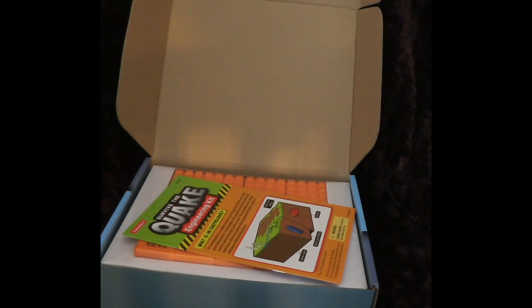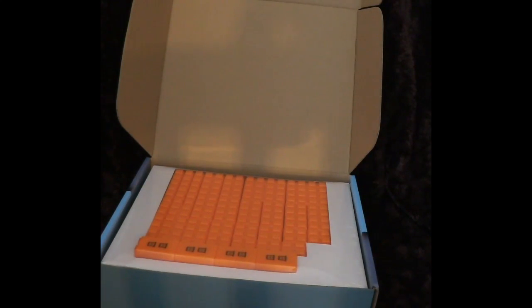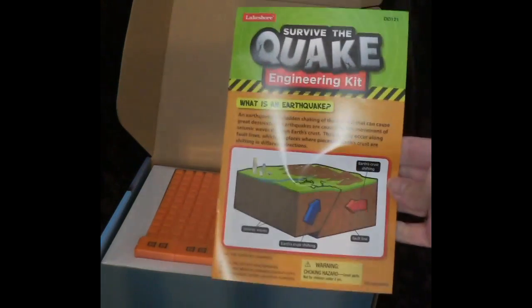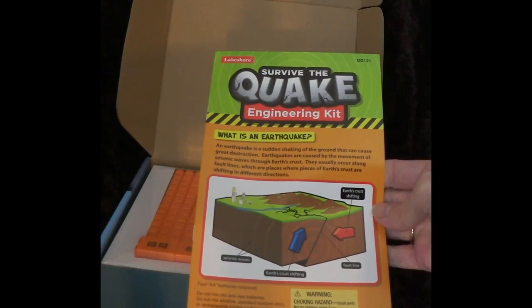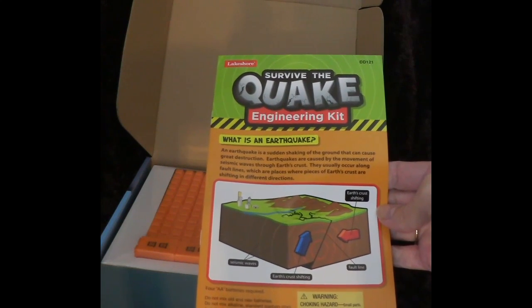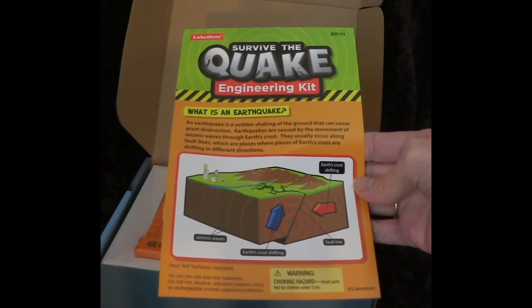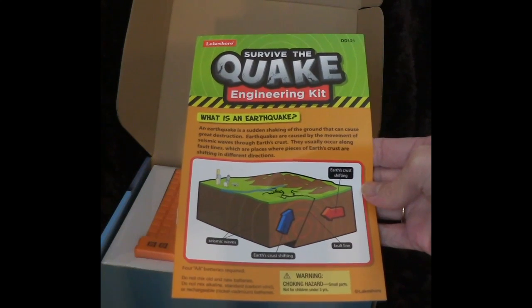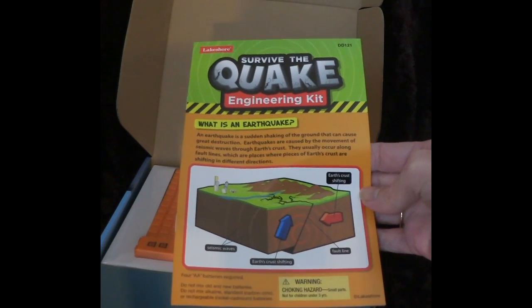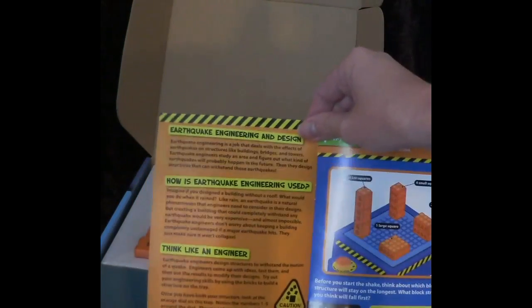Inside we have an activity book. I really love Lakeshore Learning because they have such educational toys that kids love. This is going to tell them about earthquakes — an earthquake is a sudden shaking of the ground that can cause great destruction. Earthquakes are caused by the movement of seismic waves through the earth's crust. They usually occur along fault lines, which are places where pieces of the earth's crust are shifting in different directions. It also explains a little bit about earthquake engineering design.